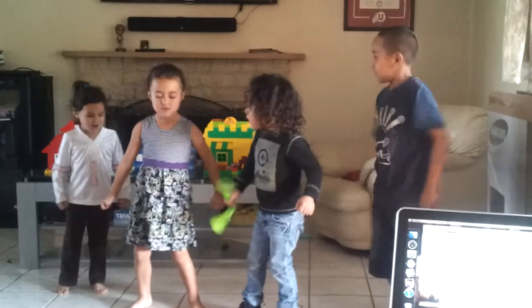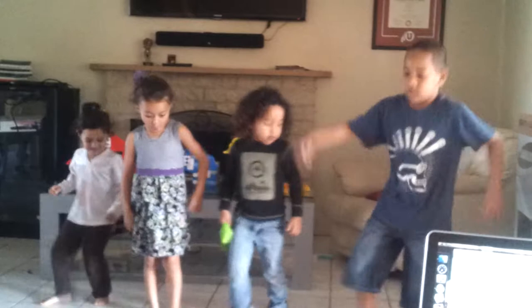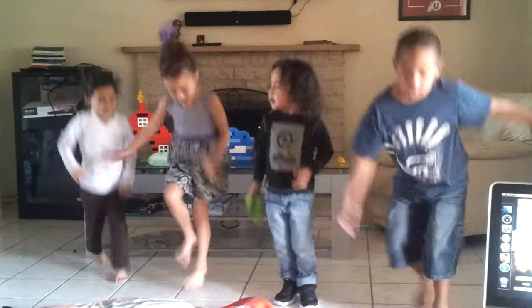Now it's time to get funky. To the right now. To the left. Take it back now, y'all. One hop this time. One hop this time. Right foot, two stomps. Left foot, two stomps. Slide to the left. Slide to the right. Criss-cross. Criss-cross. Cha-cha, real smooth.